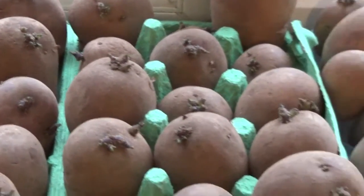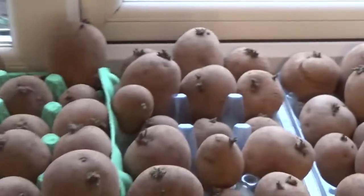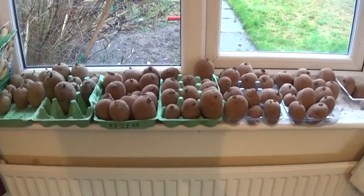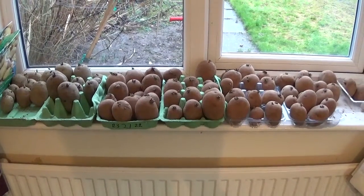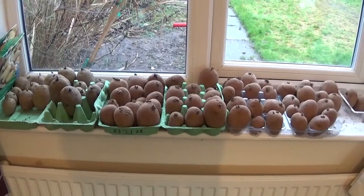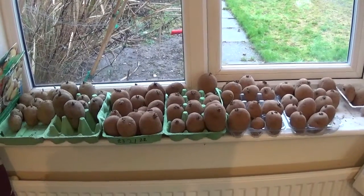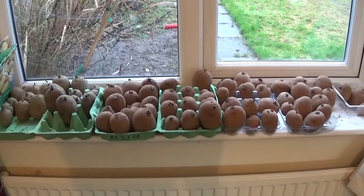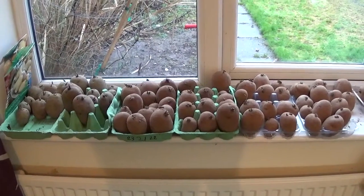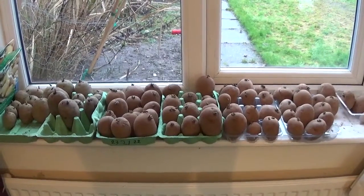I'm very pleased with how they're going. I'm not doing Sarpo Mira this year — I've grown them for the last two years and they've been very good, I can't moan about them. There's been the odd one that has been hollow inside; I don't really know why, I think that is something to do with the speed at which they're growing, but I may be wrong. After growing Albert Bartlett Rooster for the first time last year, I decided I'm going to put most of my trust in those.